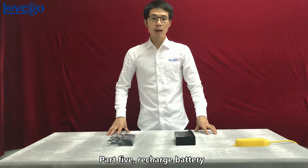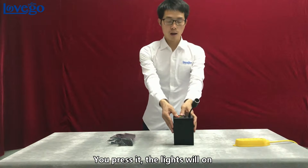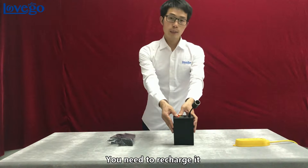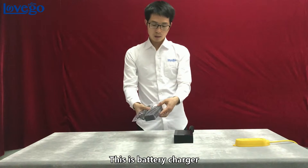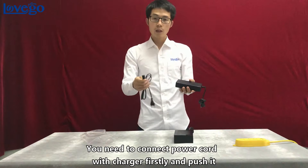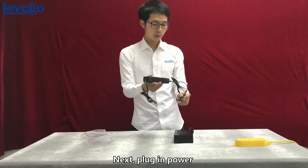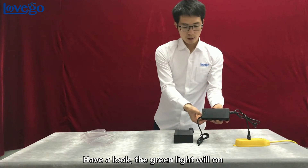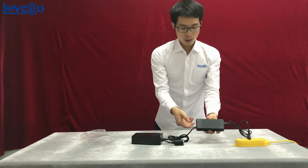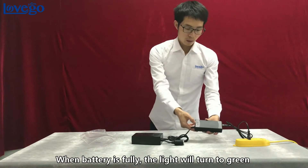Part 5: recharge the battery. Press the red button on the battery — if all lights turn on, the battery is fully charged. If only the red light is on, the battery is out of power and needs recharging. Connect the power cord with the charger, push it in tightly, then plug into power. The green light will turn on. Connect the charger to the battery — the light will turn red, indicating the battery is charging. When fully charged, the light will turn green.